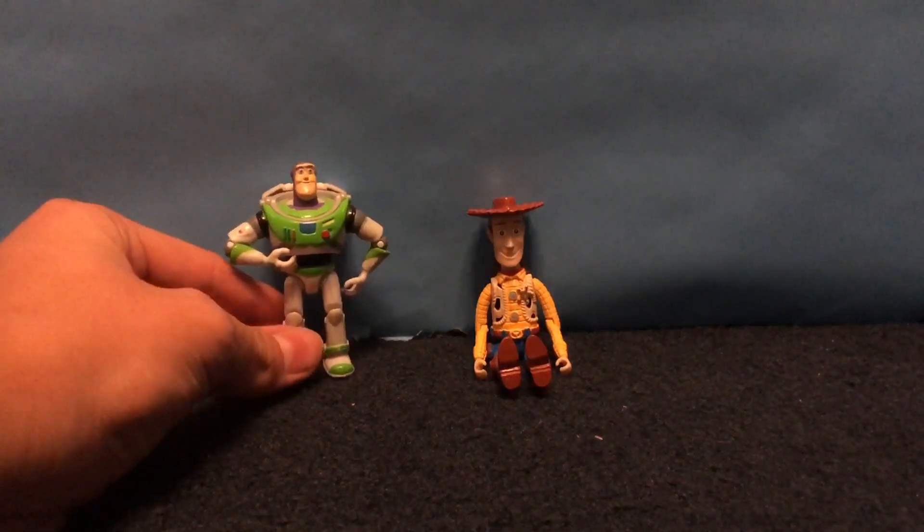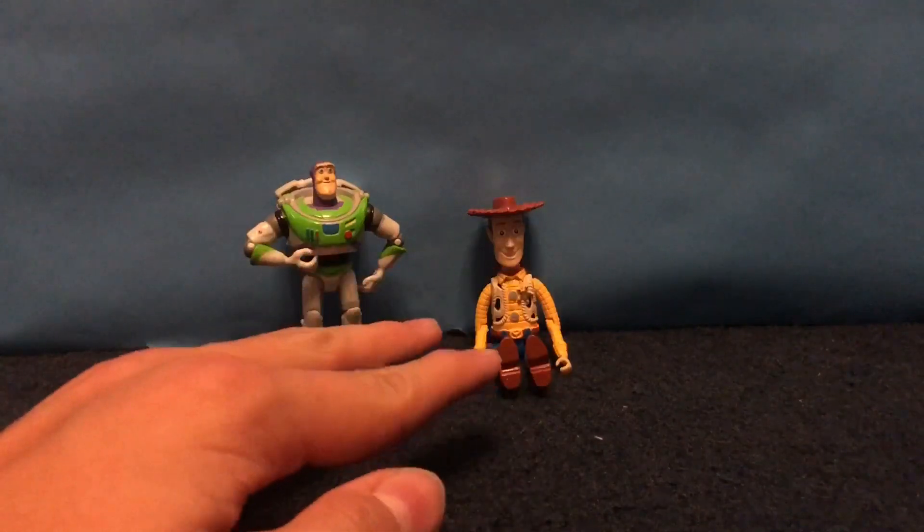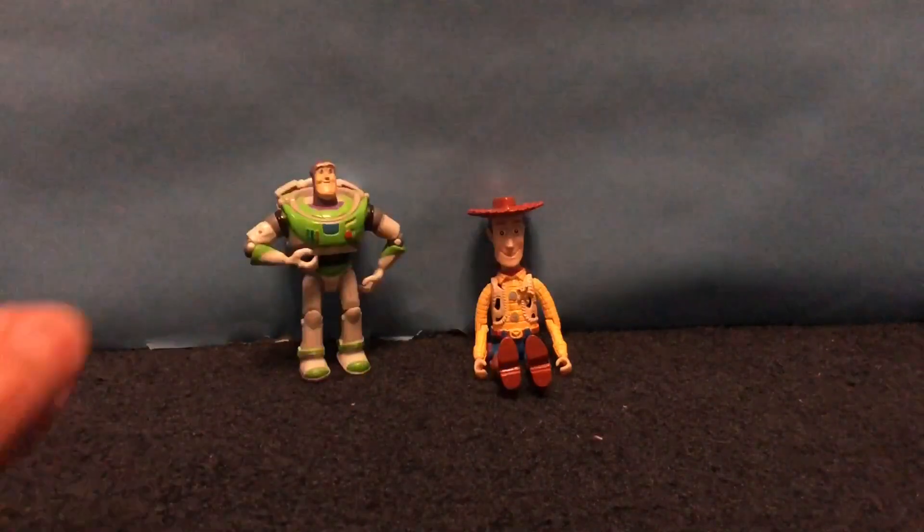Hey everybody, today I have a review of the Toy Story Disney Parks Parachute Skydivers. And you may be asking, where are their parachutes?